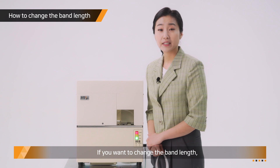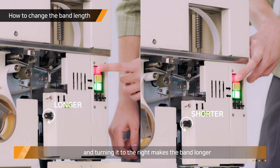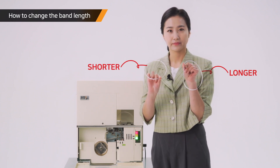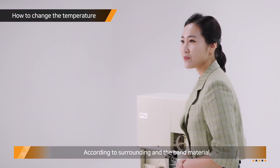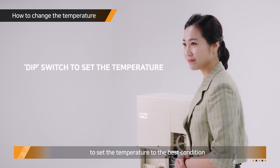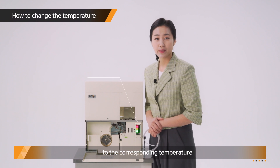If you want to change the bend length, use the length controlling volume function. Turning it to the left makes the bend shorter; turning it to the right makes the bend longer. According to the surrounding and the bend material, you need to manipulate the dip switch to set the temperature to the best condition. Open the front cover and set the dip switch on to the corresponding temperature.